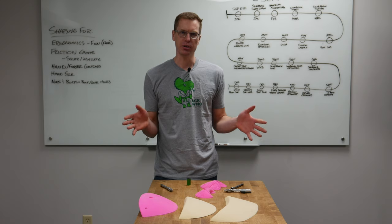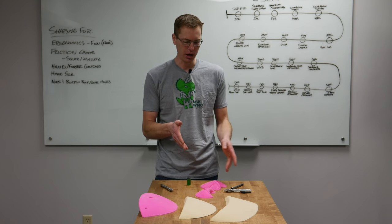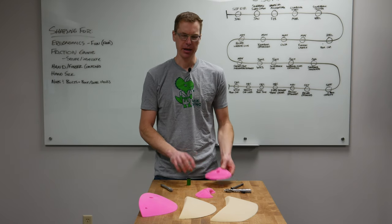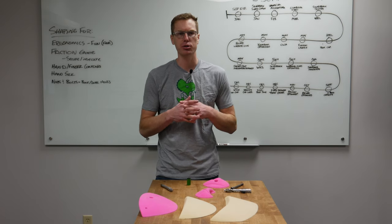Let's dive in. So the first thing — one of the first comments from the last video was: how do you put your bolt holes and your set screws in? It's an interesting thing. I thought about it this morning. Anthony responded on YouTube — he's our behind-the-scenes guy.